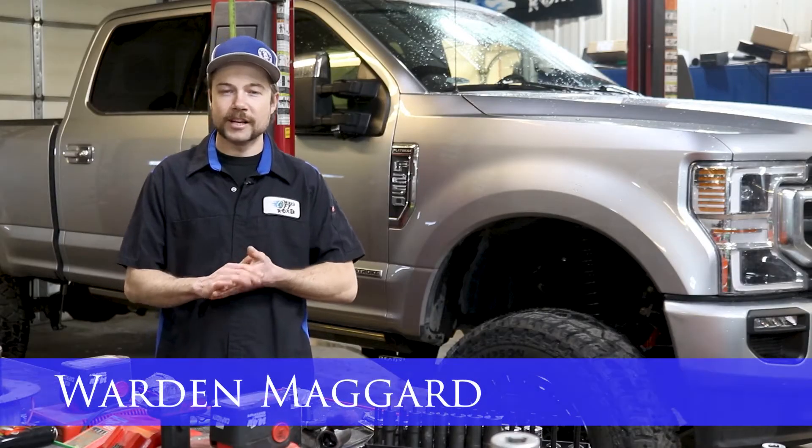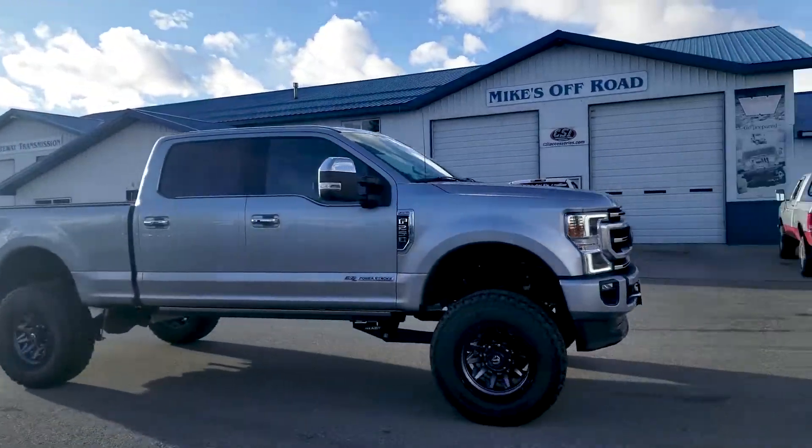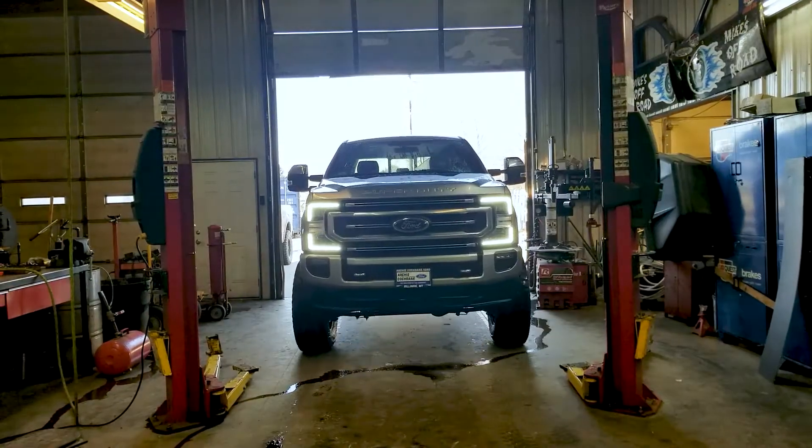Hey everybody, Wharton down here at Mike's Off-Road. Today we're looking at a 2021 F250 Super Duty that we installed a Ready-Lift six and a half inch kit on, along with some 37 inch Mickey Thompson tires and some 20 inch Fuel wheels.